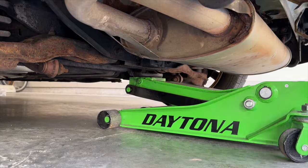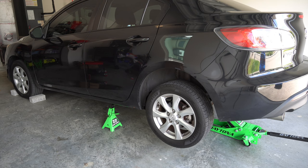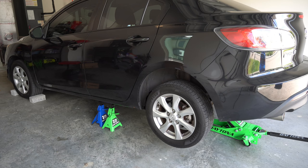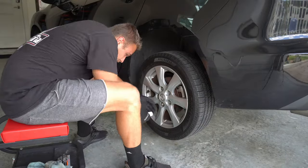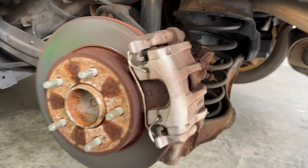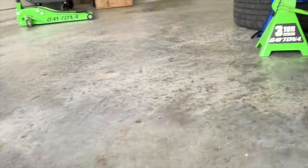First thing you need to do is jack the car up. There is a jack point right in the middle of the rear subframe, which is what I used. For safety, I put two jack stands on either side of the car — better safe than sorry. Then you've got to take the wheel off. As you can see how beautifully rusty this car is, I am slowly working on fixing this up. With the wheel off, if we come behind it here, we need to get four bolts off.